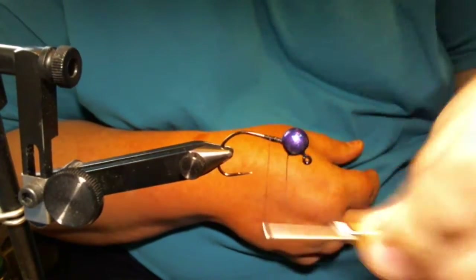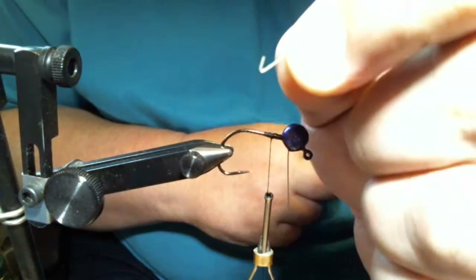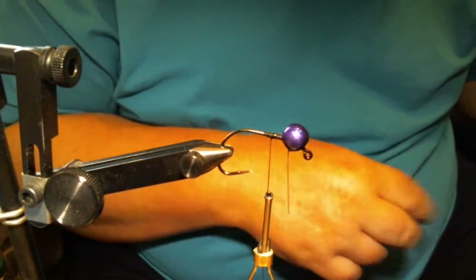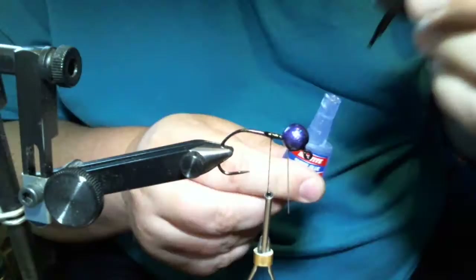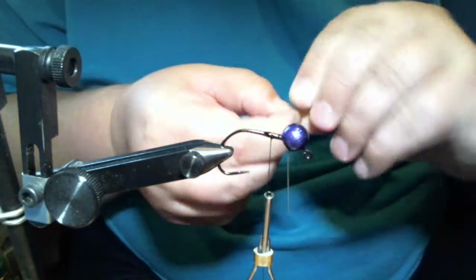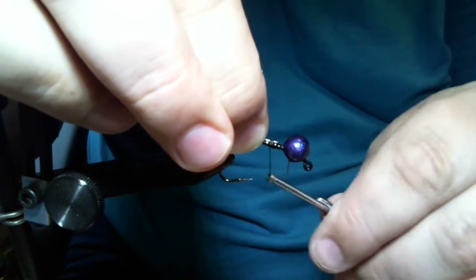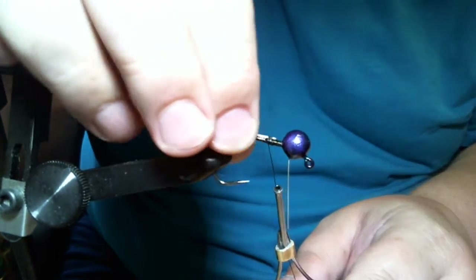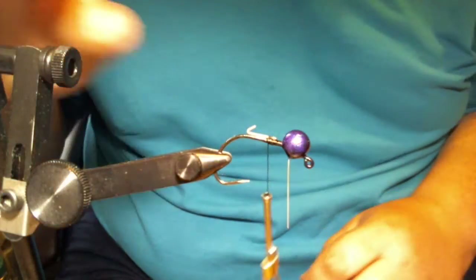Make a couple more wraps. Now we're gonna add one of these little wire keepers — that's what's gonna hold our trailer on. The way we do that is we take some more super glue and lace it on the hook shank and on the threads. We take a little wire keeper, make two or three wraps to get it centered where we want it. That super glue does a great job — with just three wraps it'll hold it steady and allows you to maneuver it a little bit.